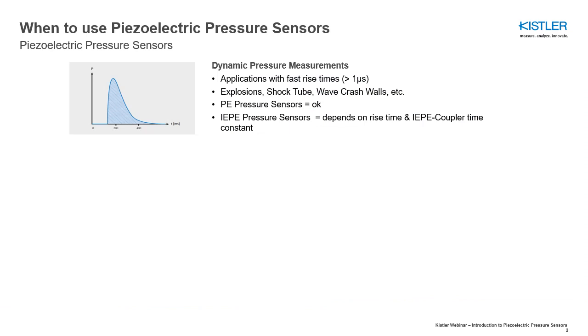Piezoelectric pressure sensors have very high natural frequencies and are therefore ideal for applications where fast pressure rise times of up to 1 microsecond have to be measured.